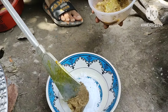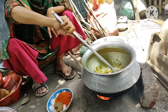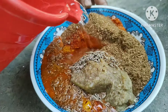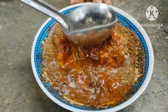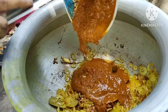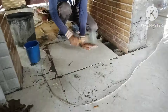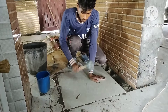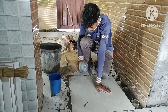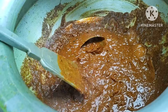It's full of the patasui. Just keep doing it.